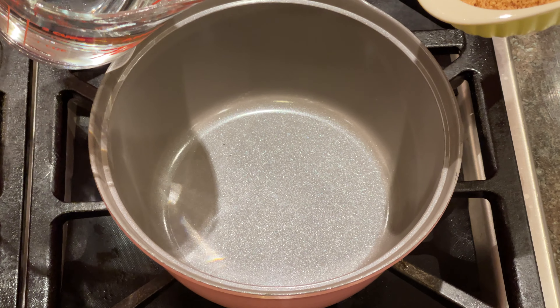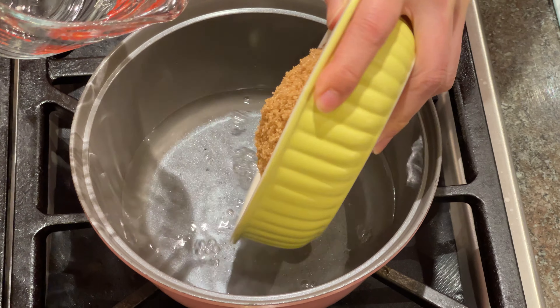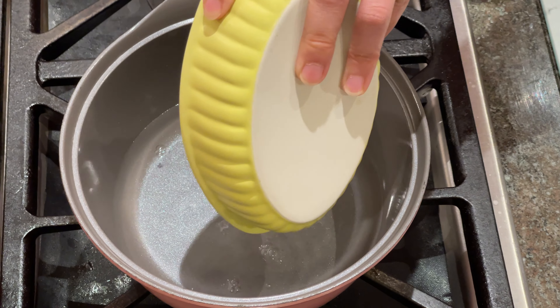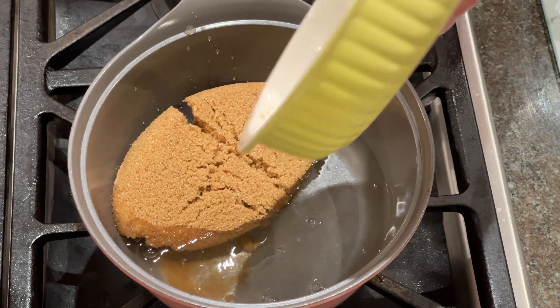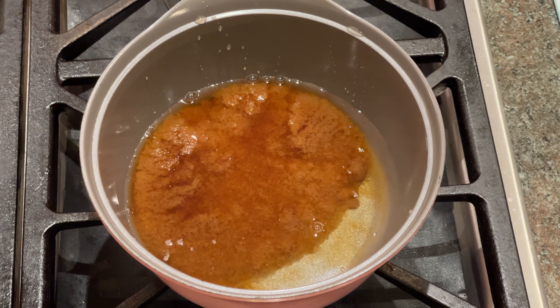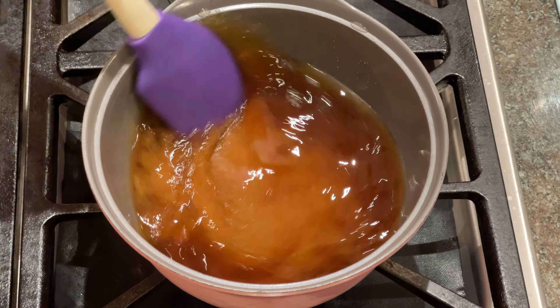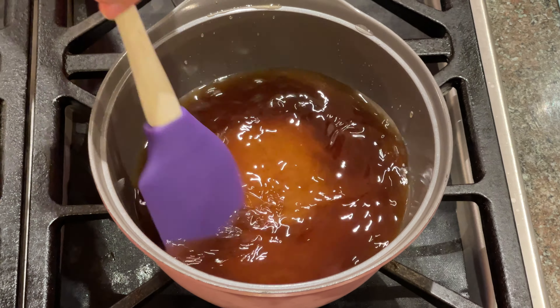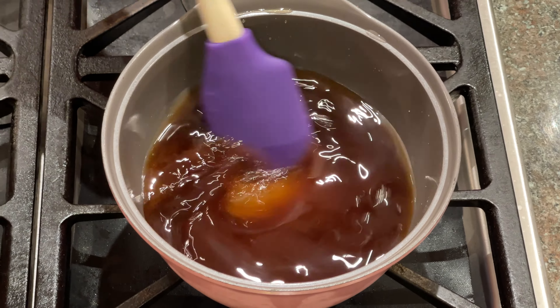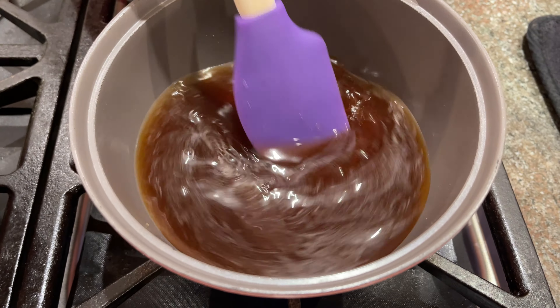First, use a small pot. Add water and sugar. Turn on the heat. Keep stirring until all the sugar melts. Now the sugar is all dissolved and we can turn off the heat.